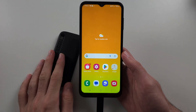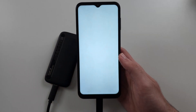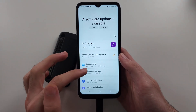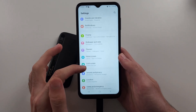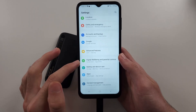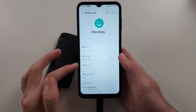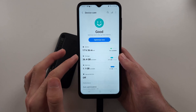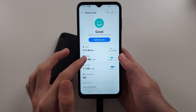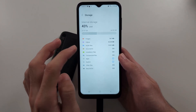Otherwise you may need to get an app for your OTG device from Google Play. So if your OTG is not working like mine is, we will first open Settings, then scroll all the way down until we see Battery and Device Care.